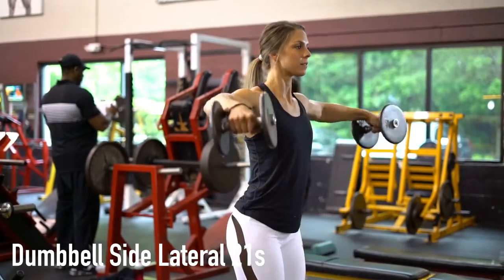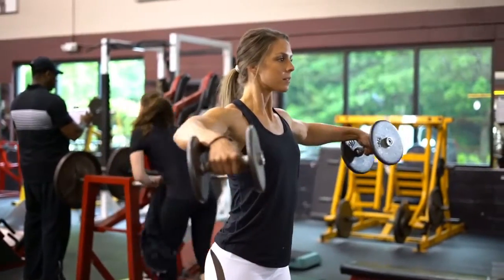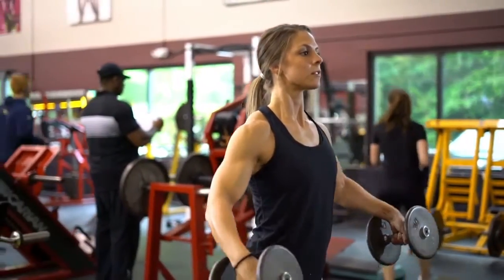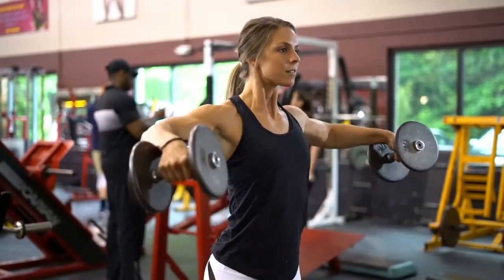The first 7 reps of this exercise are performed from starting position at your side to mid-range at your torso — low to mid-range. The next 7 reps are performed from mid-range at your torso to full range at shoulder height — mid to full range.